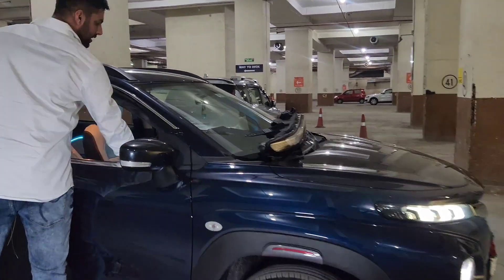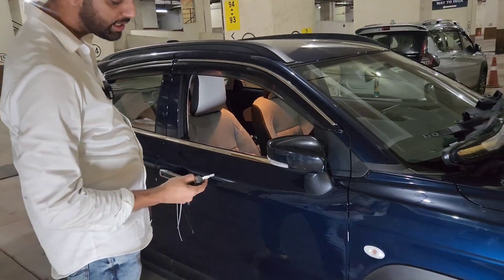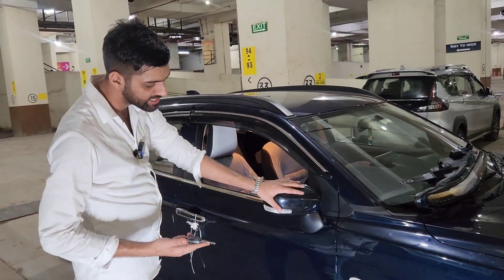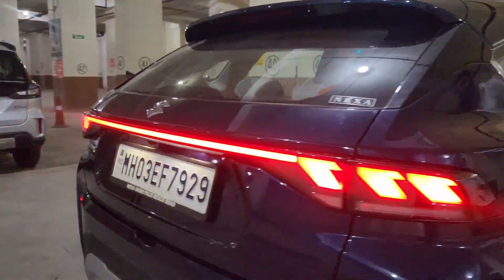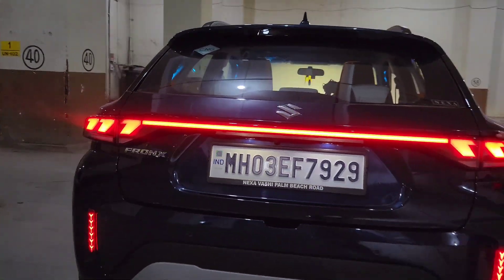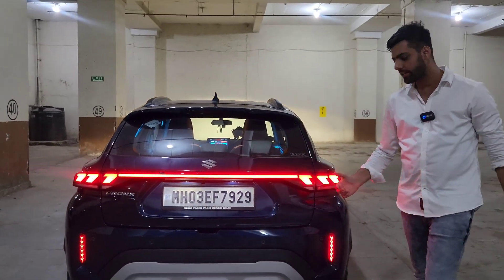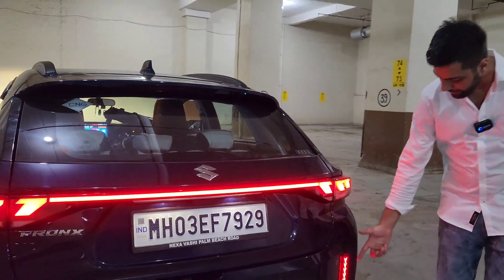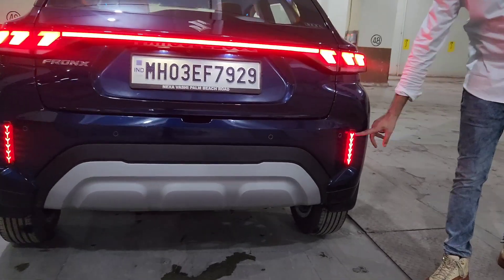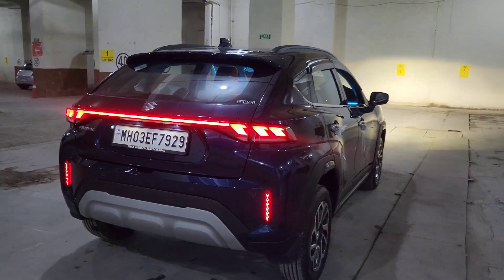The mirror, which used to be manual fold, we have replaced it with the top model Nexa Genuine power fold mirror. The center connecting rear lights — which the company has not given — we have replaced those too. The top model left and right lights and the reflector light that doesn't come in any model, we have also integrated it into the front get-up and look of the car.